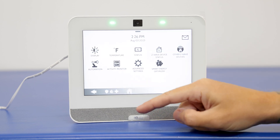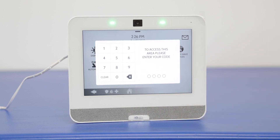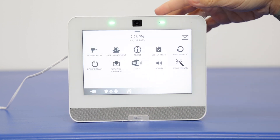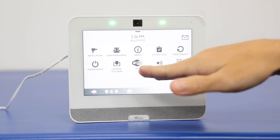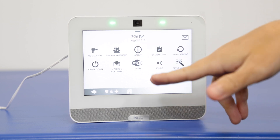We're going to go into advanced settings. Enter your user code — for this, any code can be used. You can use the installer, the dealer, or the master code. We're going to use the installer code; the default is 1111. And then as you see right on the bottom, we have the Wi-Fi connection there. For any other codes, it will bring up similar menus with fewer options, but that Wi-Fi option will always be there.